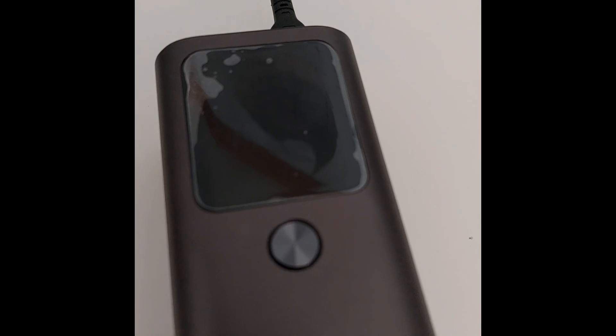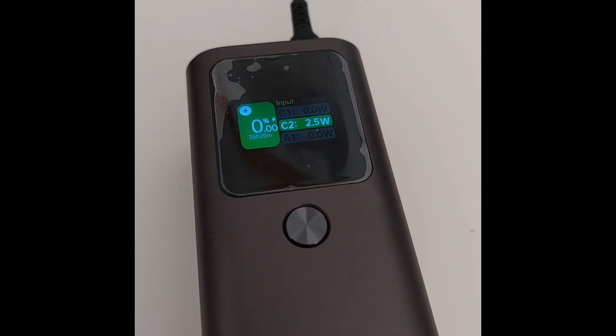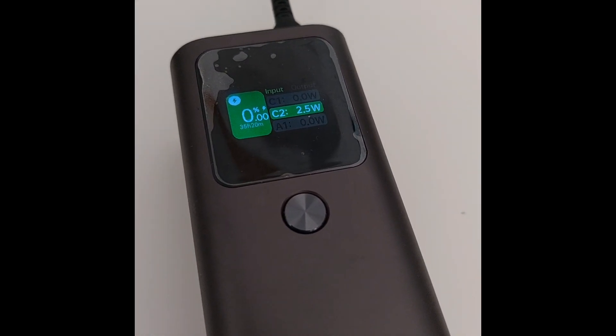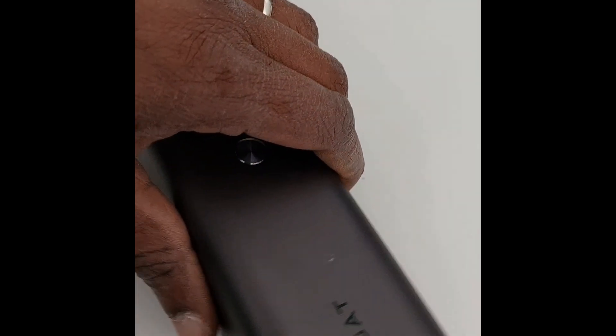What happened is that nothing happens when I try to charge it — it gets stuck at 2.5 watts charging, or it simply doesn't get charged. I tried the second port and from the other power station it is outputting 2.5 watts, and here it is also coming at 2.5 watts. Nothing happens — you can keep charging it for two or three days but nothing happens. It seems this power bank is lost.